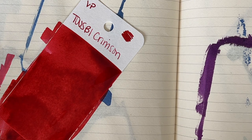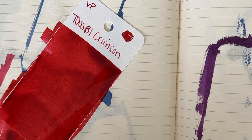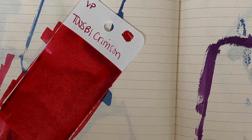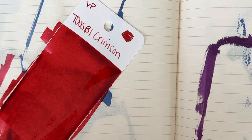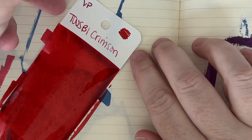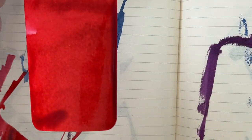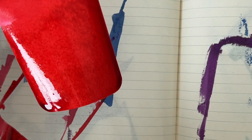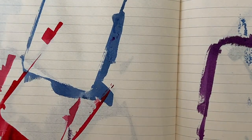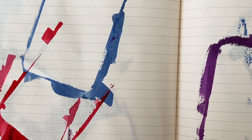Oh wait, I was going to swatch it on the Tomoe River paper too. I perhaps put a little bit too much ink on here, but I really like this red color. I like this a whole lot better than Twisby red. Kind of sad it's only in the small bottle — not that I need another red ink, but yeah. We'll set that off to the side to dry.